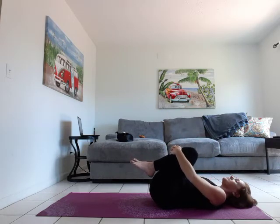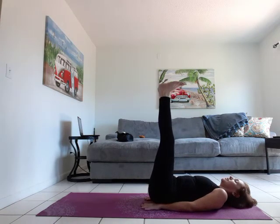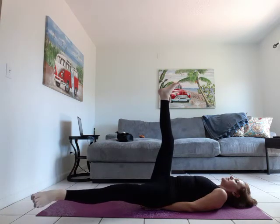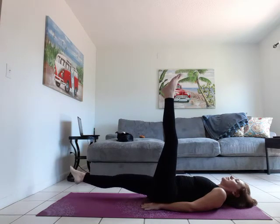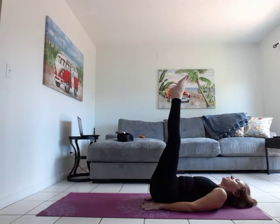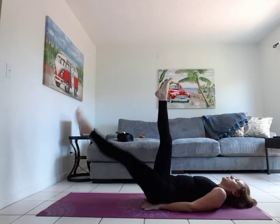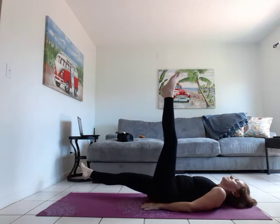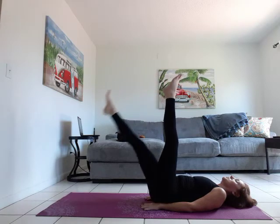Lay down, hug the knees in, give yourself a little rock. Let's bring the feet up on the imaginary wall. We're going to bring the right leg down and just out slightly — back in and up. Repeating on the left side — bring it out, in and up. Add the breath in. Just making like an L shape.